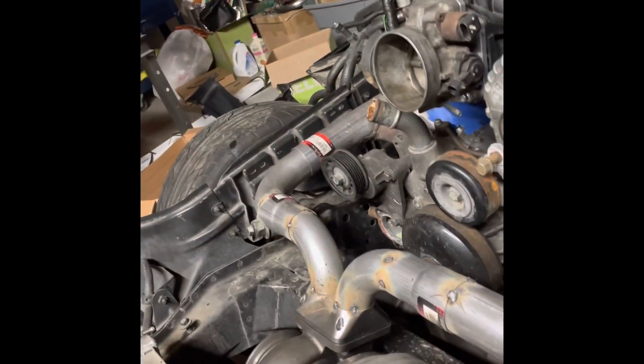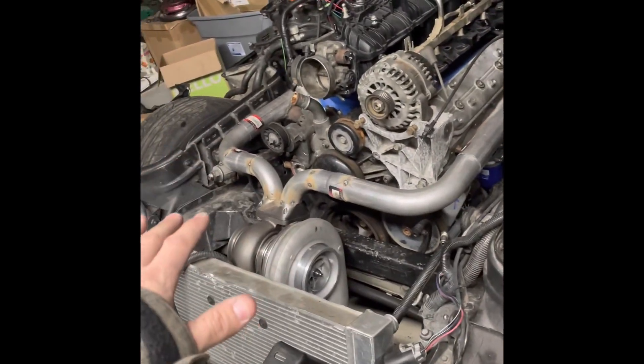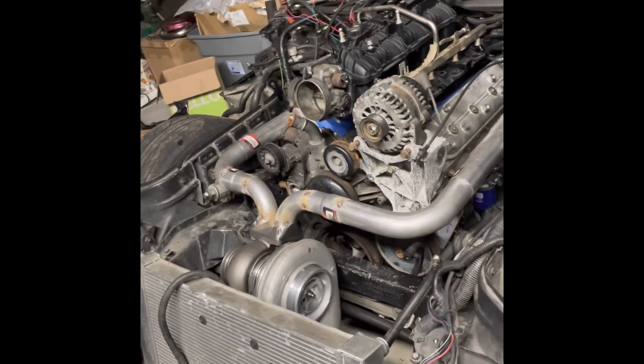Once the air comes into the intercooler it'll keep moving and come out the other side. There's a good-sized hole there — I think I'll be able to do a little more trimming right here, feed the intercooler pipe up through there, come around somewhere above where the exhaust is gonna go. It might have to come close to the radiator cap, but it'll come up and back into the intake.